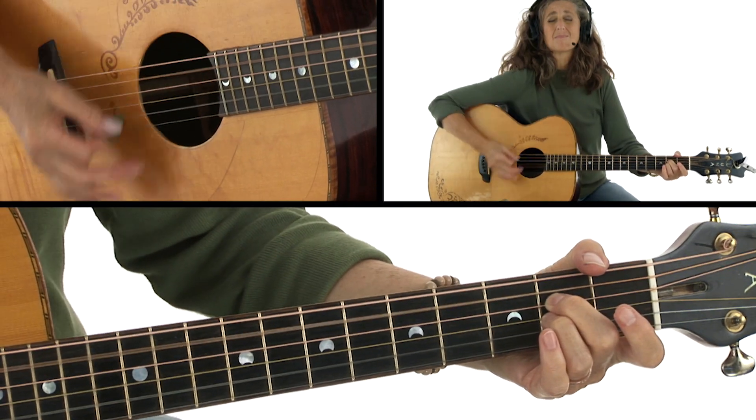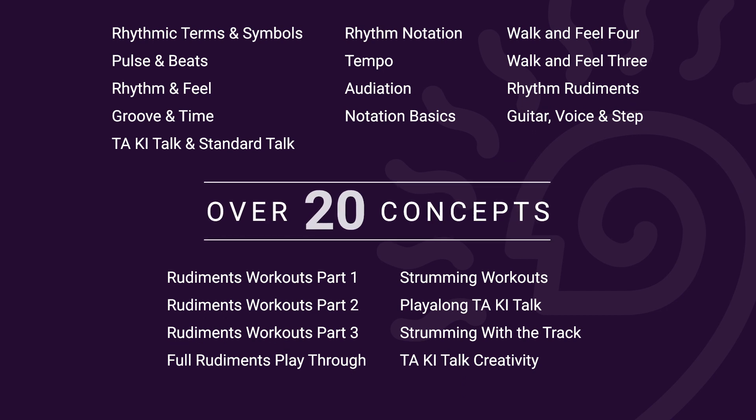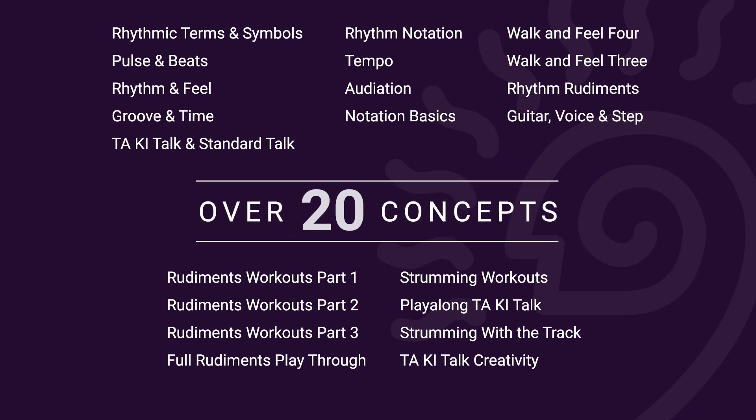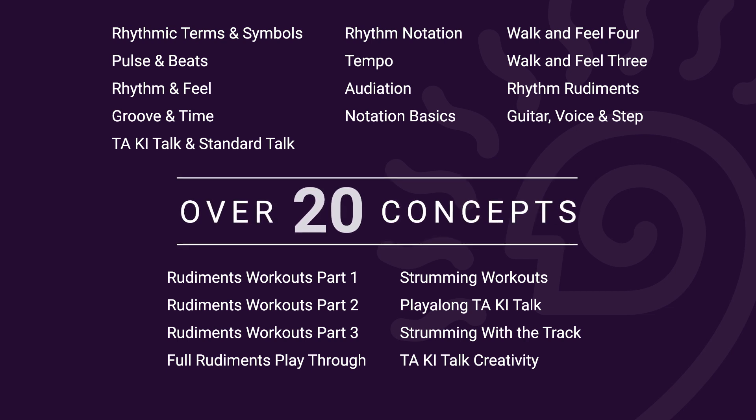Of course, all these are really important elements to focus on, but it's really groove that gets toes tapping and bodies moving. In this course, I'll introduce you to an approach I call Body-Centered Rhythm, and show you a variety of tools, rhythmic approaches, and effective ways to practice them to become a more fluid and expressive musician.